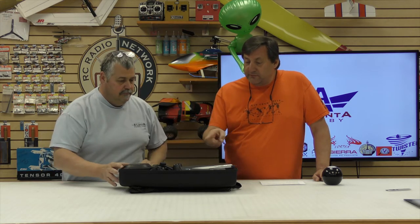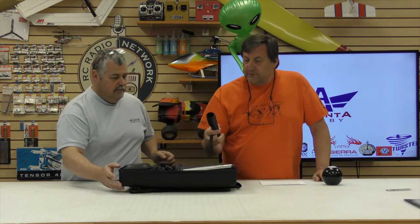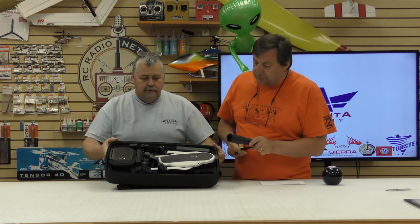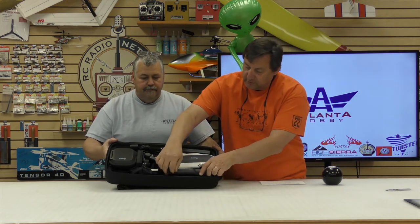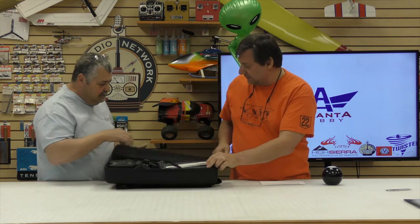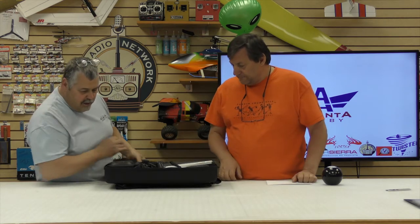It comes with a grip, which I see right here. That's a little handheld that you put the GoPro in and you can stabilize it. It's a pretty cool configuration — the grip was right in there like that. Nice little pack. It's got a nice foam interior so everything is protected.